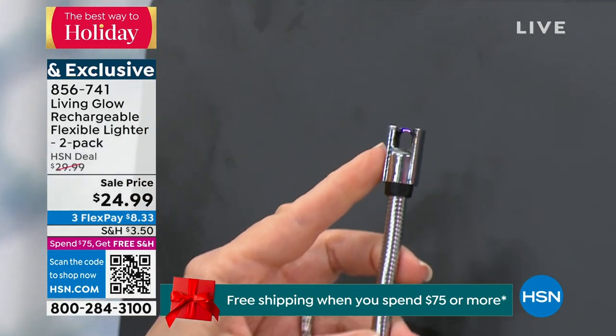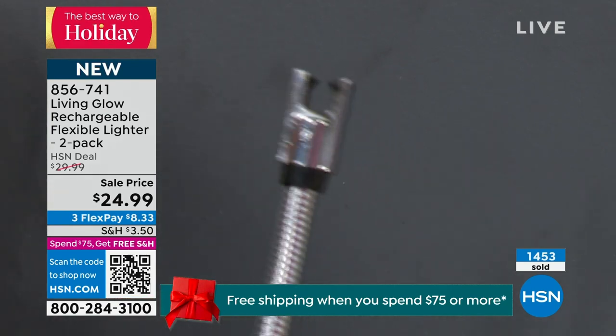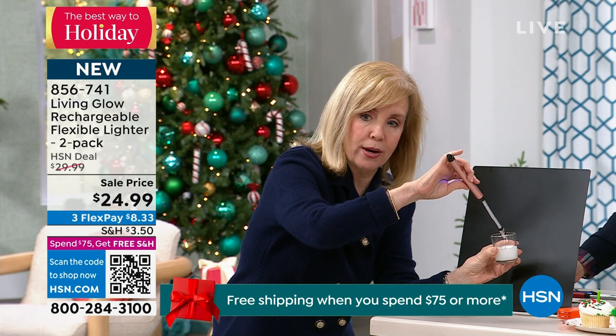Look at that — it is completely flameless. And watch how quick this works — I'm going to put it right up to the candle. It lights that fast. It's fast!